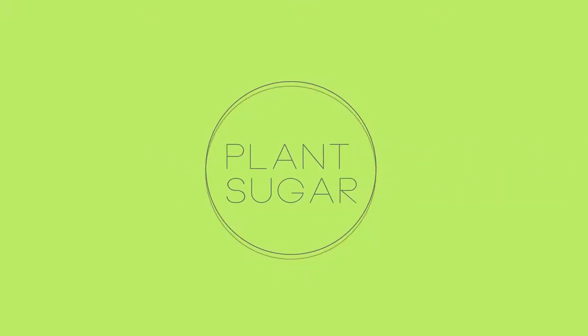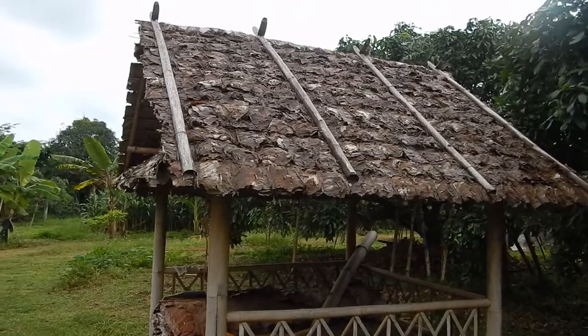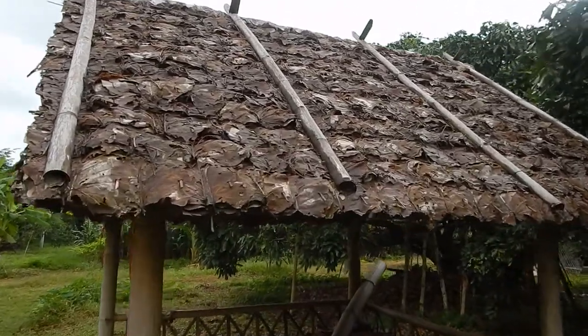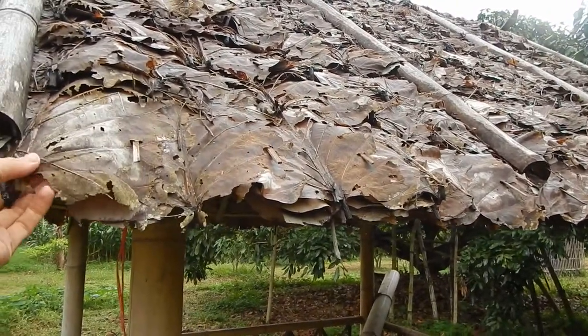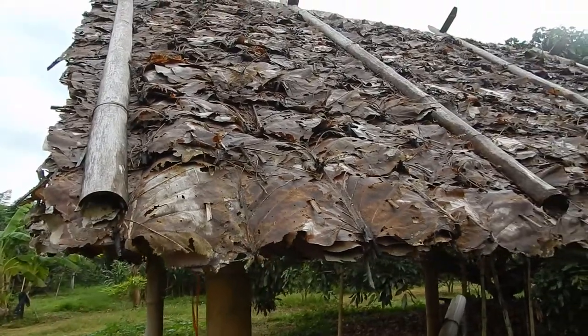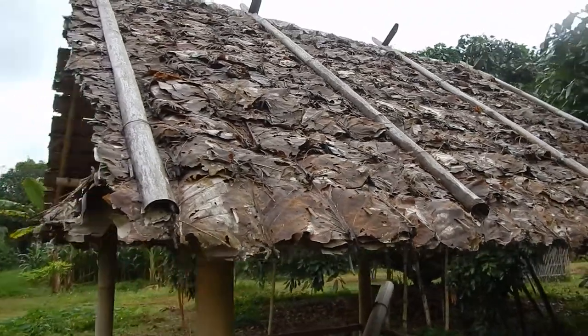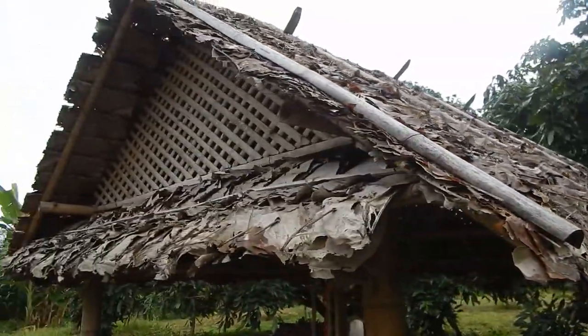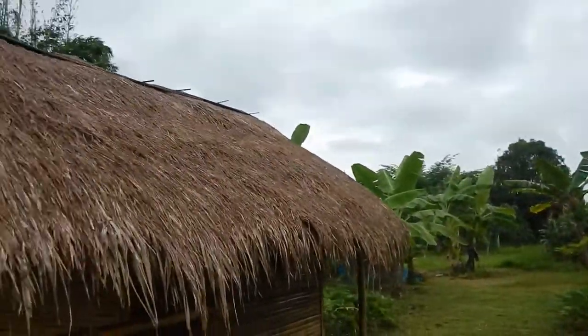Let's talk about roofing. There are different types of roofs that you can make naturally and different types of leaves. Here is this type of leaf — I don't know what kind of leaf this is, but it doesn't really hold that long. You can see there are already holes after about one year plus, and you need to change it. It's not super nice, but it looks okay — natural and stuff.